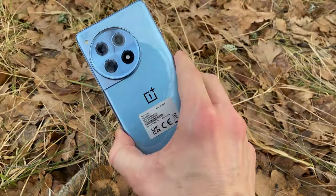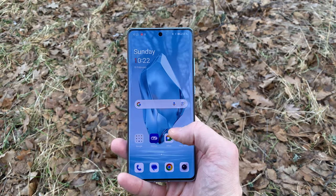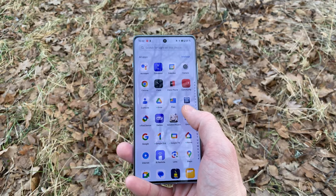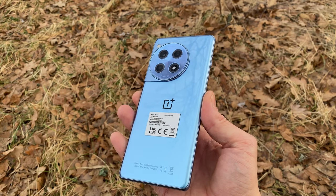Even though you might think so, this is not the OnePlus 12. This is the OnePlus 12R. And what in the world is that then? Well, it's basically a somewhat stripped down version of the normal OnePlus 12.